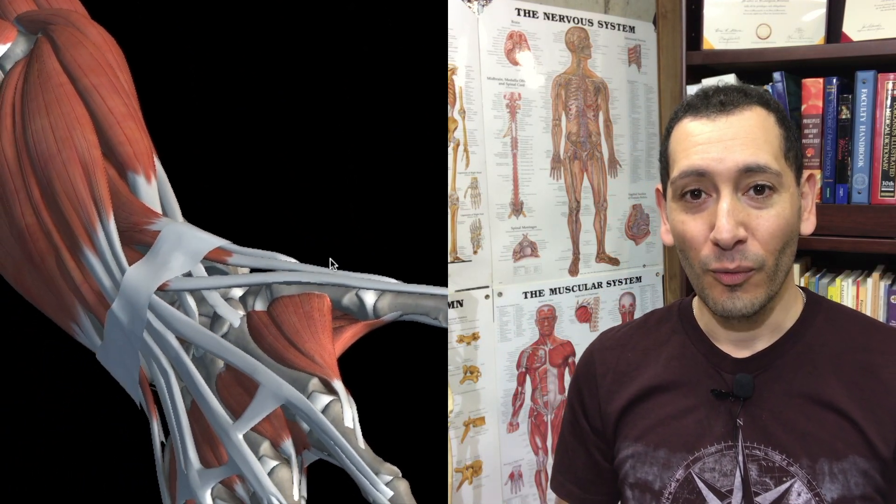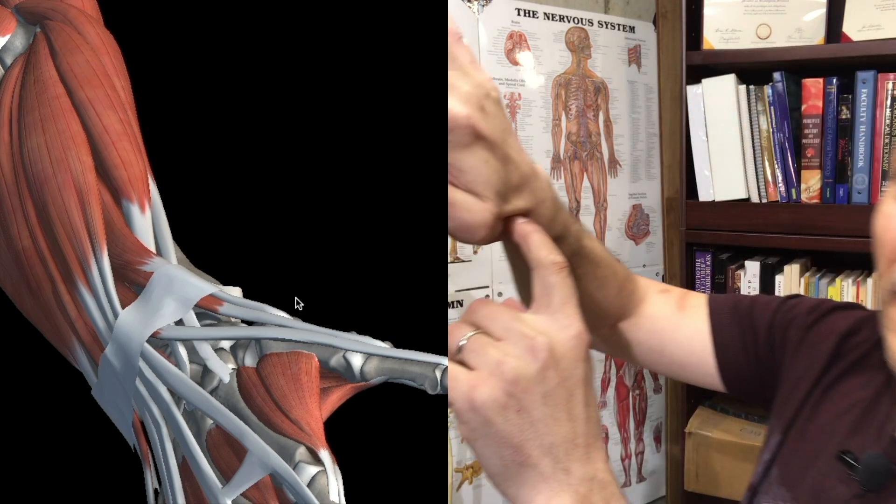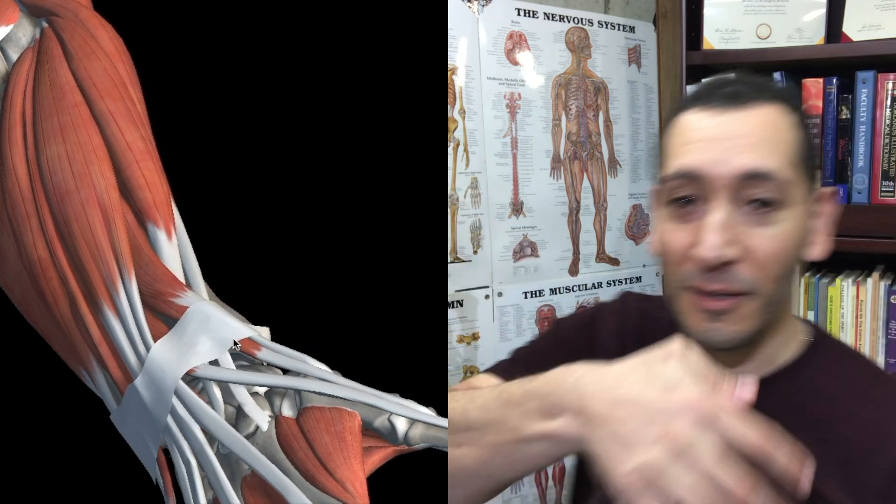What's going on anatomists? I'm going to show you the anatomy of the anatomical snuff box. The first question you might ask is where does it get its name from? It was fashionable in the 1800s for European women to smoke smokeless tobacco. They basically put it in that little pocket there, and that's really where it got its name from.